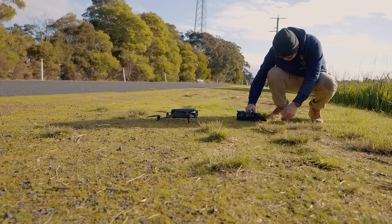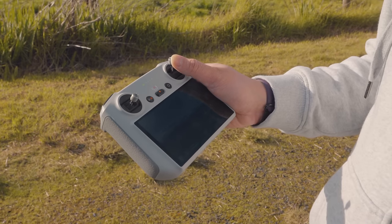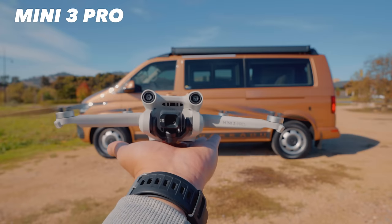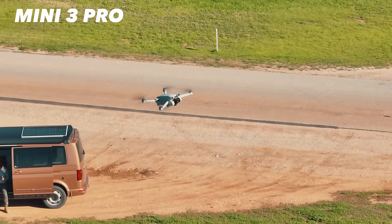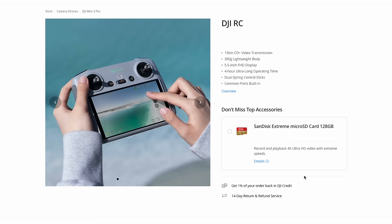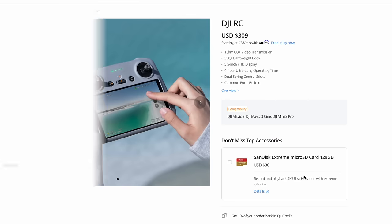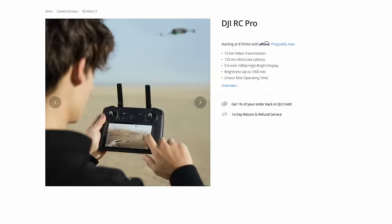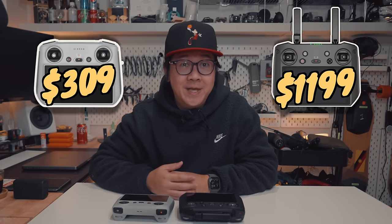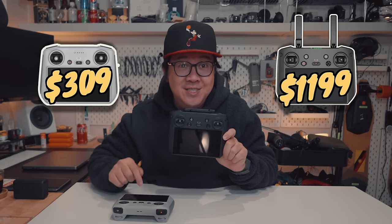Let's find out! Now first, let's take a look at the DJI RC. This controller was originally released with the Mini 3 Pro and can only be purchased as a combo with the Mini 3. But as of today, you can buy this DJI RC separately for $309, which is a heck of a lot cheaper than the RC Pro, which retails for a whopping $1,200. So for an extra $900, what exactly do you get on the RC Pro controller that is better than the DJI RC?